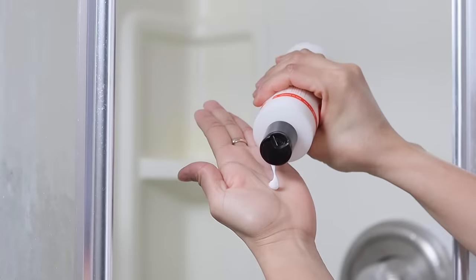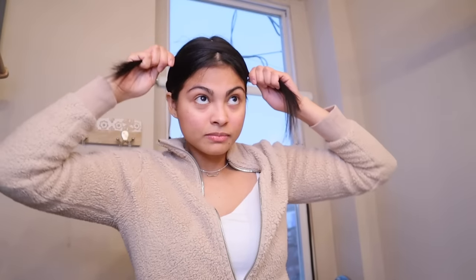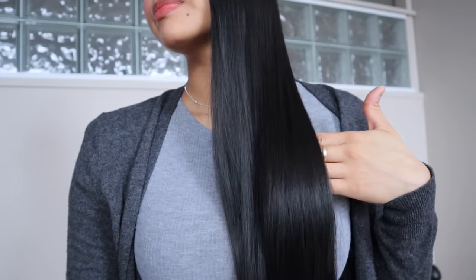Today's video I'm gonna show you step by step how to air dry your hair the right way. Make sure to like this video — let's start the air drying routine right now.